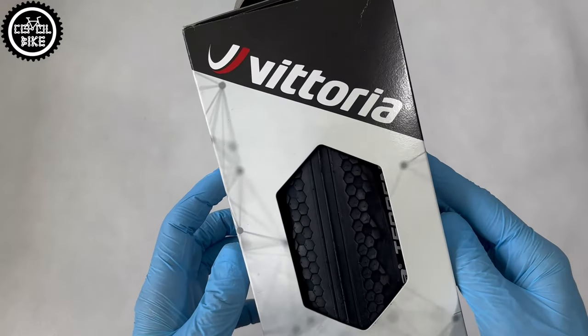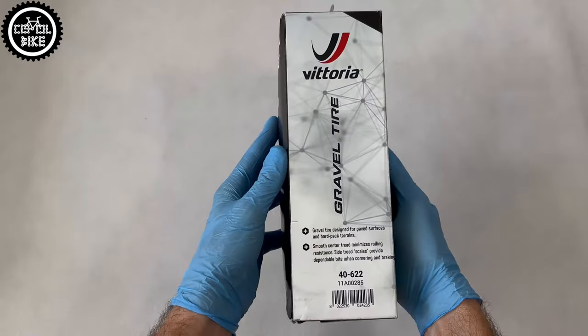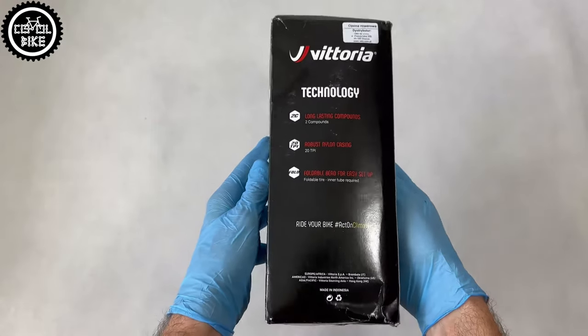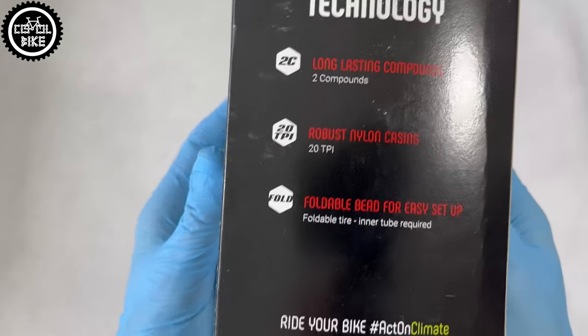Hello, I present Vittoria Tirano Zero foldable tires in size 70 by 38c. You can already see from the packaging itself that these tires are intended for currently very popular gravel bikes. Vittoria took care of that you won't miss this very valuable information.